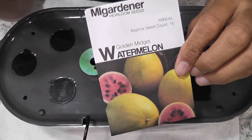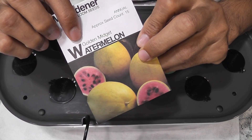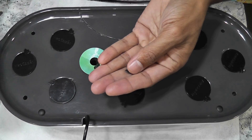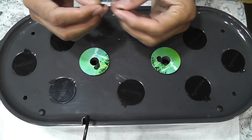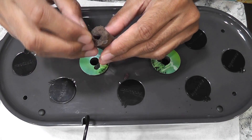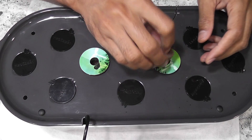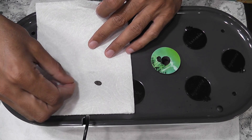Hi friends! I am starting an experiment to grow watermelon in AeroGarden Bounty Elite. This variety is called Golden Midget. Let's see how this is going to turn out. This is the first time I am growing this watermelon, so I don't know how the germination rate is going to be. I am going to place one seed in each pod and start with two pods in AeroGarden Bounty Elite directly, and start two more seeds in a paper towel.